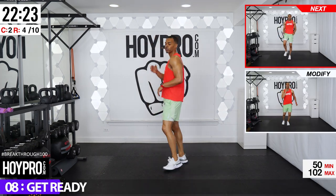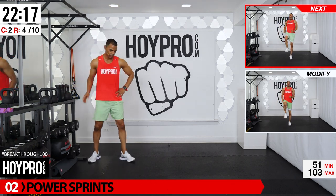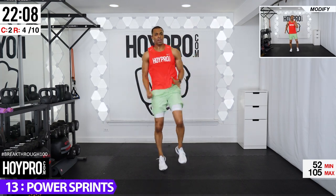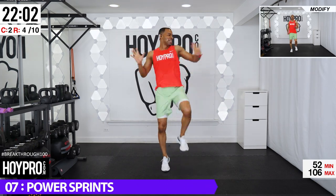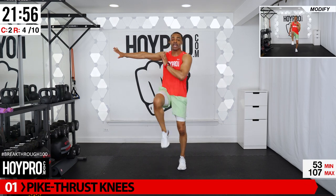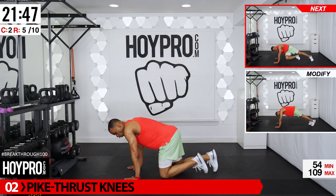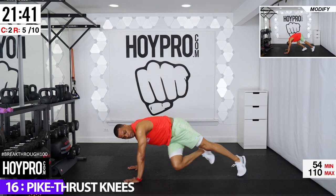Enough — good, power sprint. Let's bring it up, get that core involved. Push those haters off. Let's go — up, up, right, left, up, up, left, right — give me that power strike! And over. You're fighting your own battle here, nobody can do it for you. Put it down the best you can and let's continue to get stronger. Pike thrust knees — so instead of the hands coming back like a pike tap, we're going to thrust the feet up like a burpee and then drive the knee.